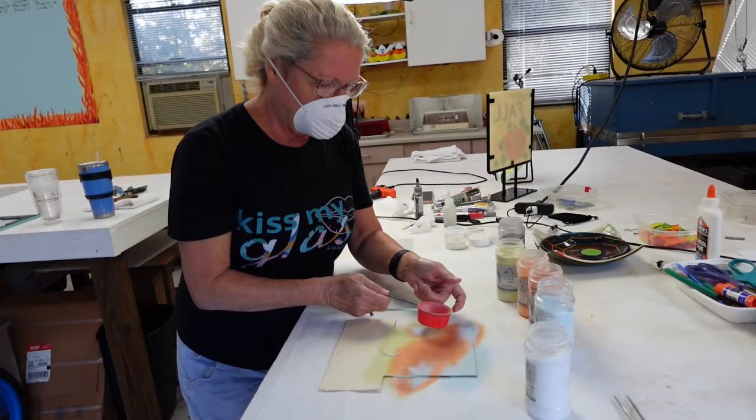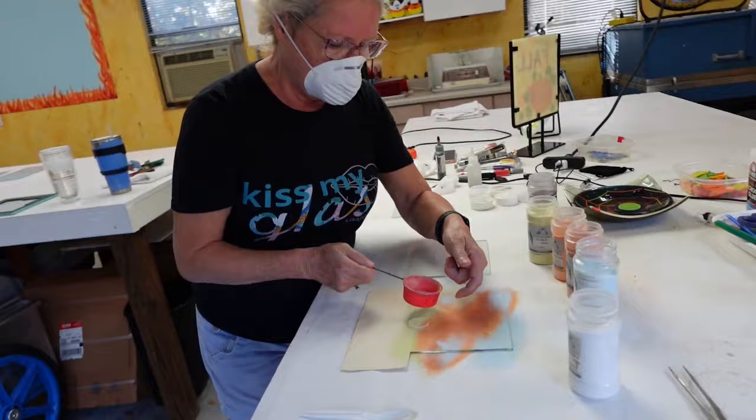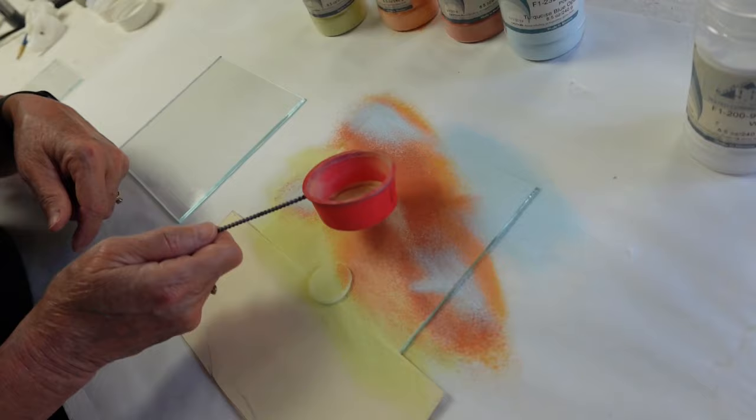A little more yellow over here, maybe a touch of yellow up here. I like that — a touch right here, touch over here. Yeah, maybe a little bit right there.